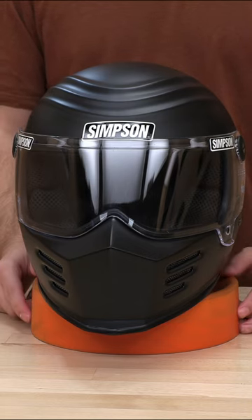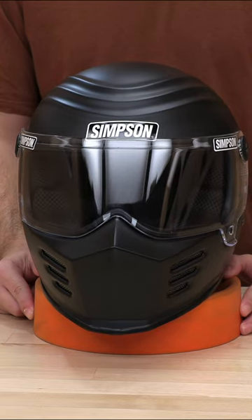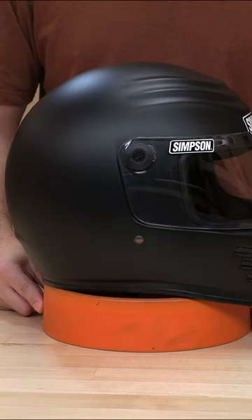What's up guys? Speed Addix here, another how-to, and today we have the Outlaw Bandit — Simpson's very famous and recognizable helmet.